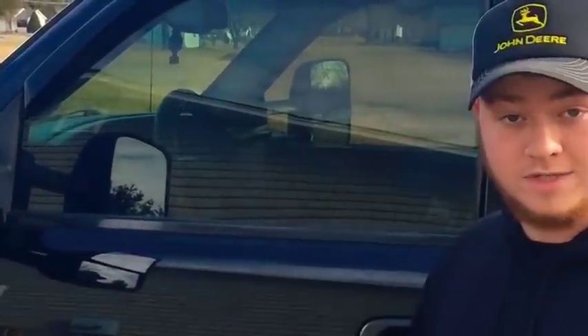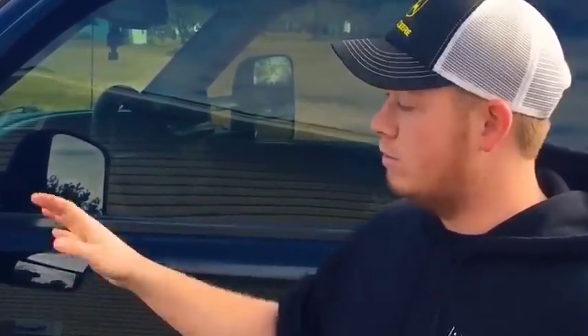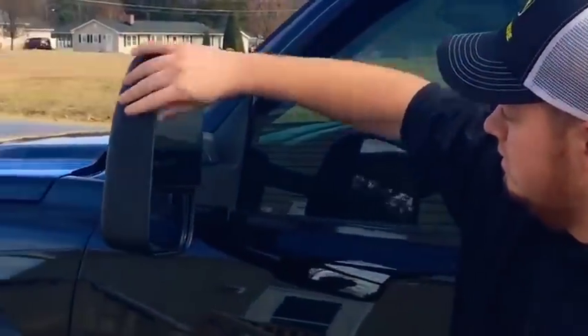Welcome back everyone. Today we are doing the next upgrade to my pickup truck — upgrading the tow mirrors on my 2006 Chevy 2500. It already has tow mirrors, but the only problem is that adjusting them is a manual function, meaning you have to physically reach out and push the mirror. From the factory, my truck is capable of supporting the power function with a switch in the door, so we're going to upgrade to a powered tow mirror.